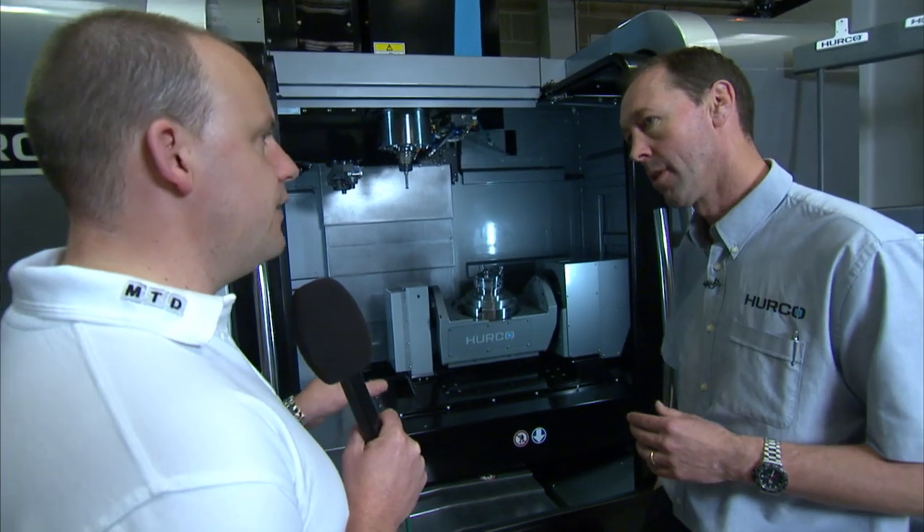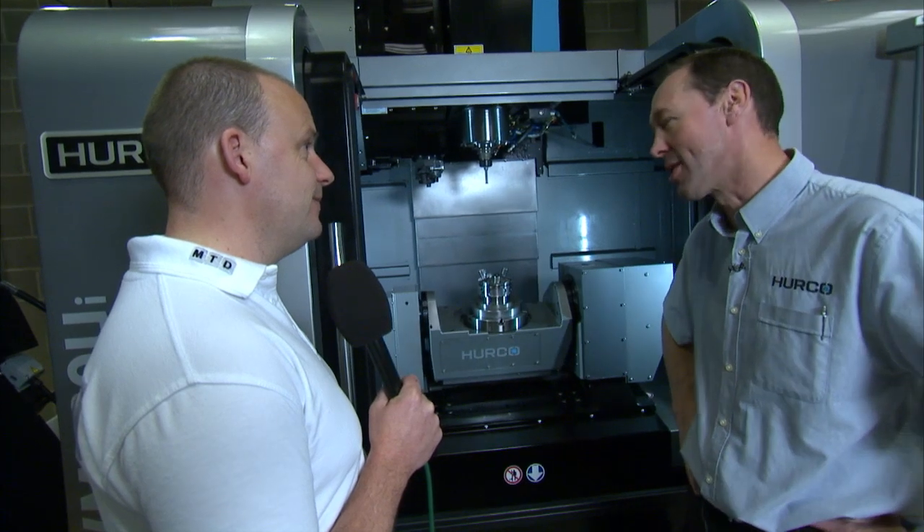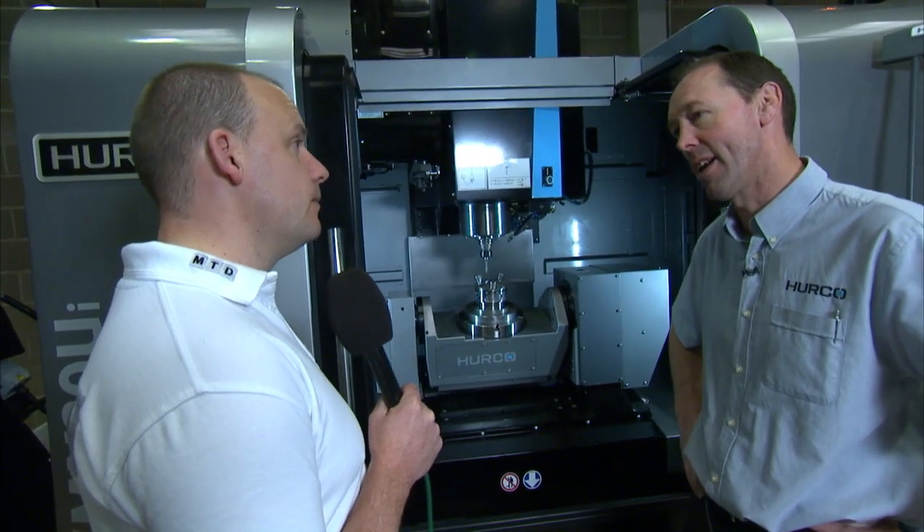How many of these machines would you sell in a year? That's a good question — probably about 10 to 12 a year, possibly up to 20.